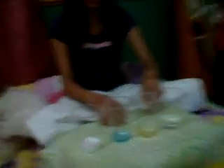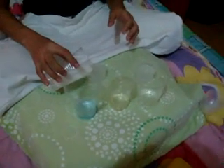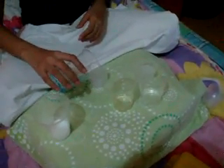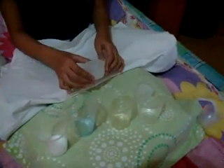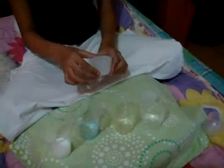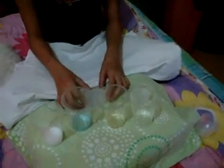Let's mix the distilled water and vodka. Then, let's add the essential oils together. Then, we will have to shake it and leave it for 1 week before it can be used.